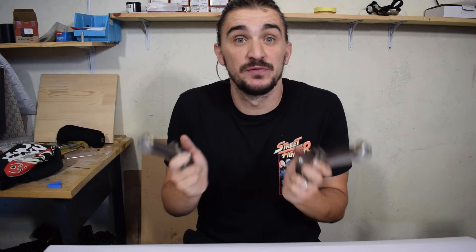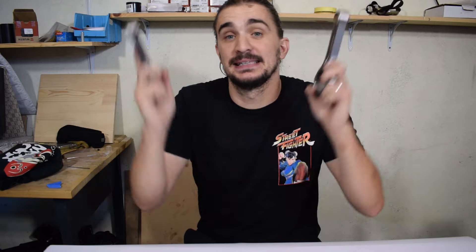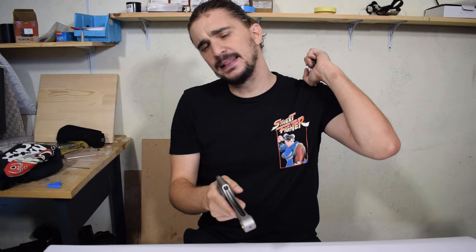I hope I managed to answer at least some of your questions and concerns when it comes to the H-beam versus I-beam thing. As always, thanks a lot for watching and I'll be seeing you soon with more fun and useful stuff on the D4A channel.